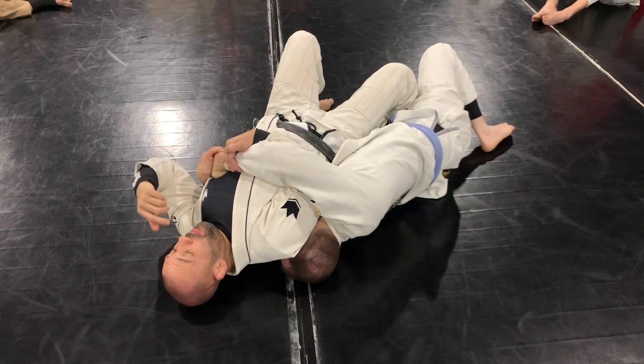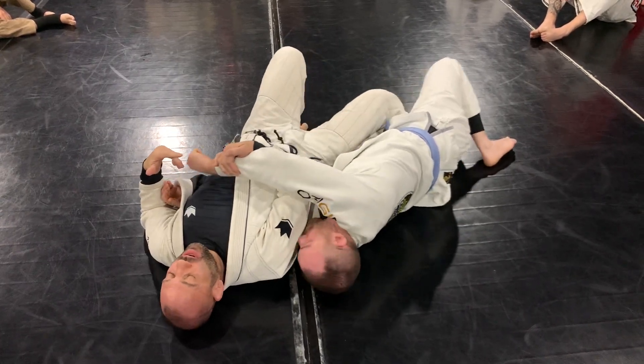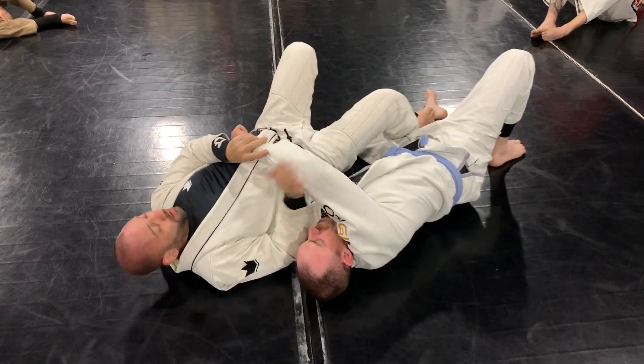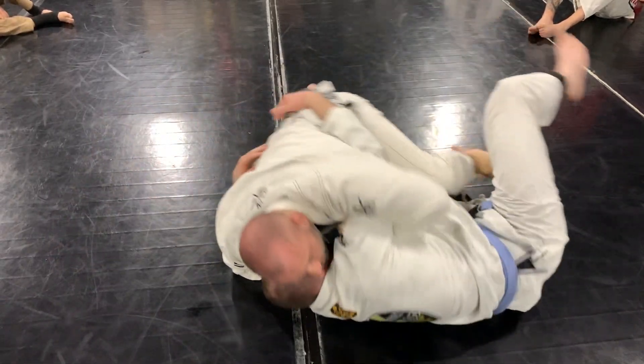So my back is not exposed to him anymore — my back's on the ground instead of him on my back. And then from here I can turn. More than likely he's going to try to mount me. I have a hook here. Boom — sweep him. Now I'm on top.